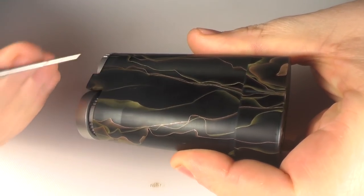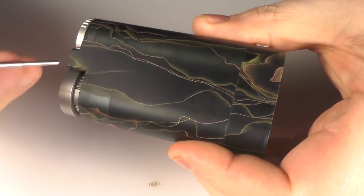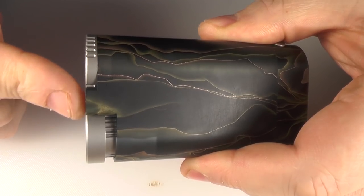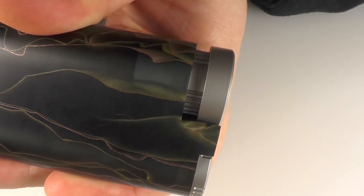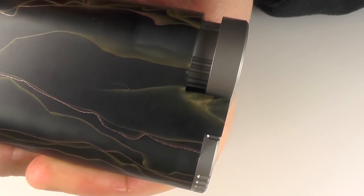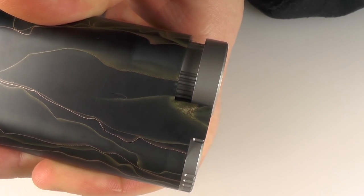Now one other thing I never pointed out on the prototype - I'll be honest, I never actually noticed it - but it happens on both the prototype and the production version. Right now you can see the plunger or bottle system is completely flush. But if I push down on the 510, can you see that moving slightly? So if you've got a long 510 on your atomizer, it actually doesn't sit quite flush. That issue is the one thing that just ruins this for me.